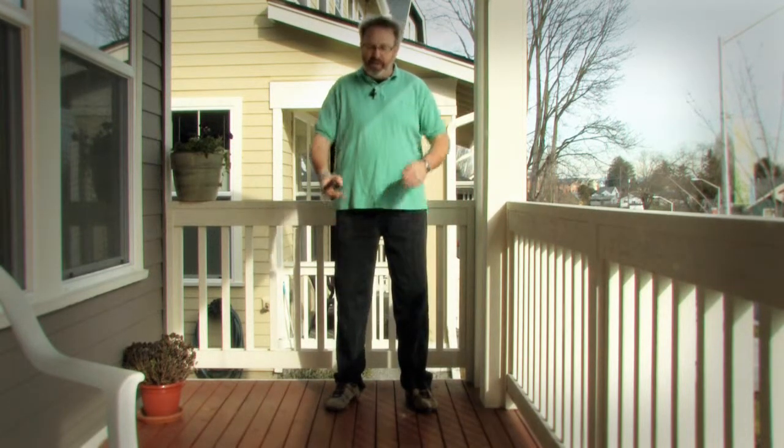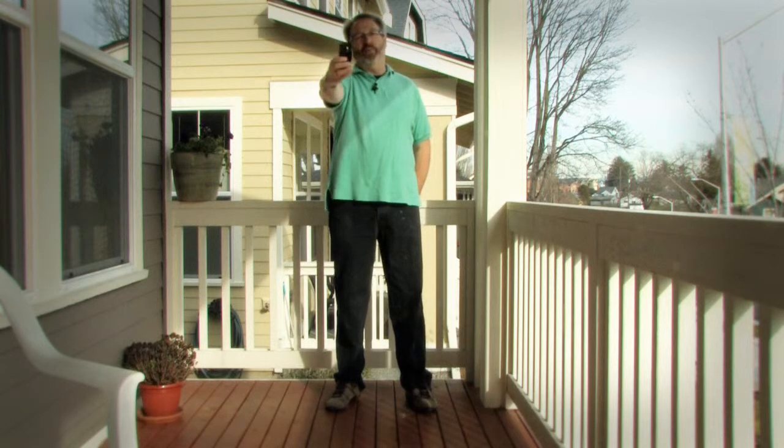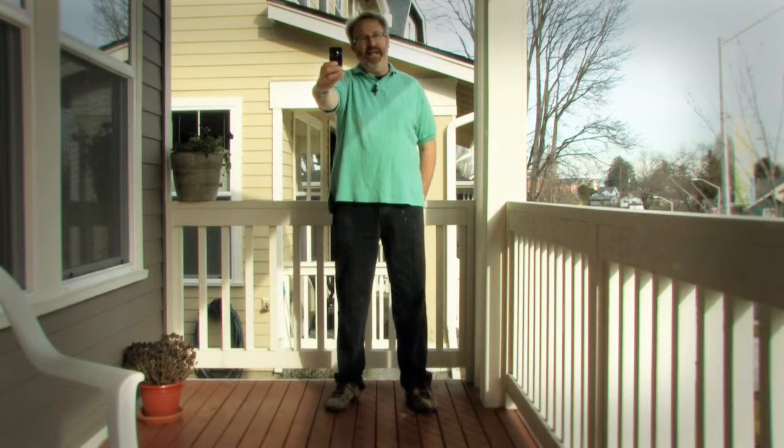Barring that, put your weight equally on your feet, spread a little bit apart. Tuck your elbows in and hold the camera with two hands like this. You don't want to be holding it out with one hand straight out — it's going to be really hard to keep it steady.